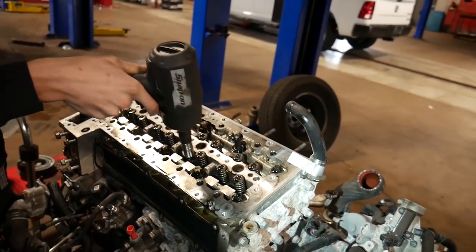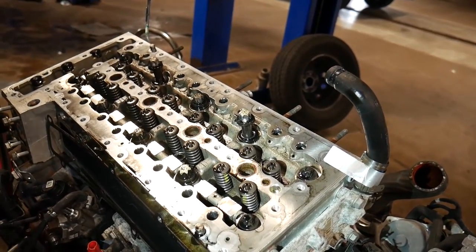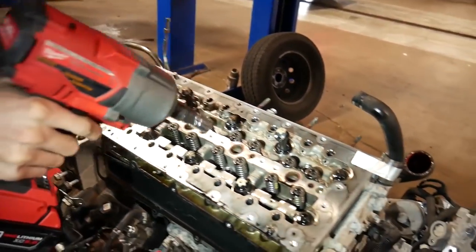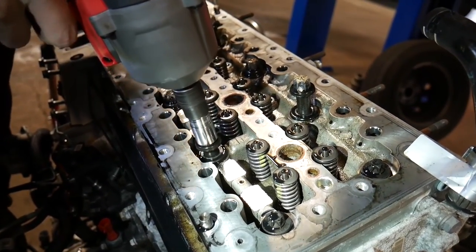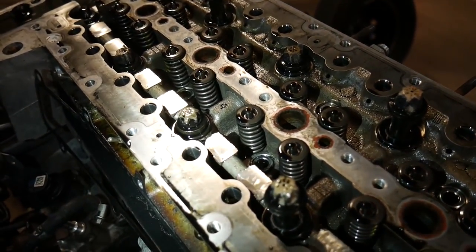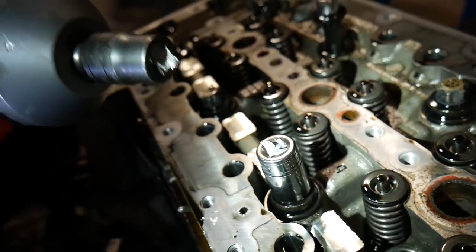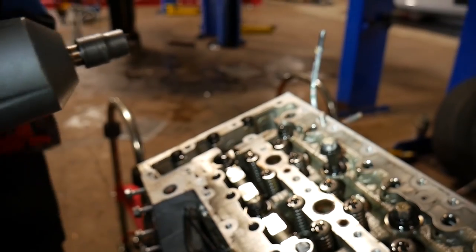After about ten seconds of hammering, the Snap-on PT850 was able to take the bolt out. Now comparing that to the Milwaukee — we're running three-quarters battery power with the 5 amp-hour battery, same exact setup. After about literally one and a half seconds, it busts them loose. We did another one and it definitely just snapped our Snap-on bit off. So it's got enough torque to bust your tools in half.